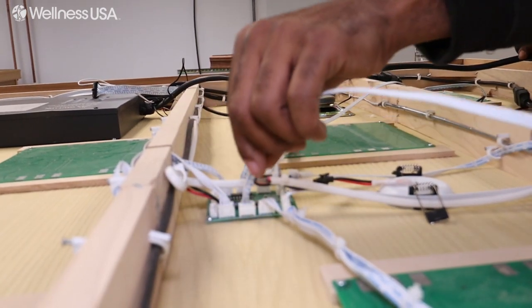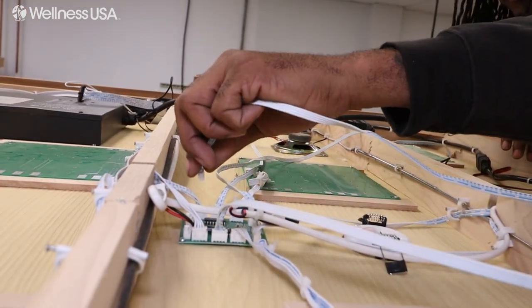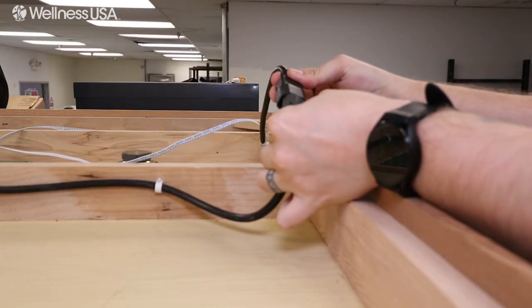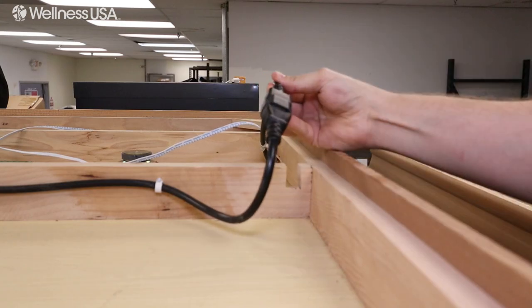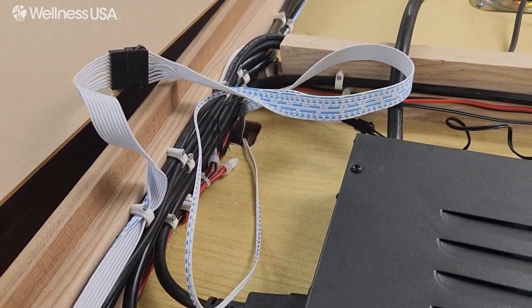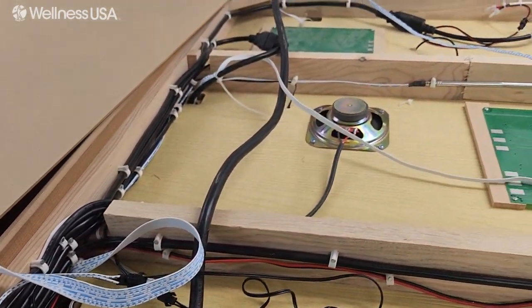On the right side of the sauna, take the two white LED cables and plug them into the center board. After that, connect the power cables together. Ensure that all wires are connected properly and that there are no stranded wires left disconnected.